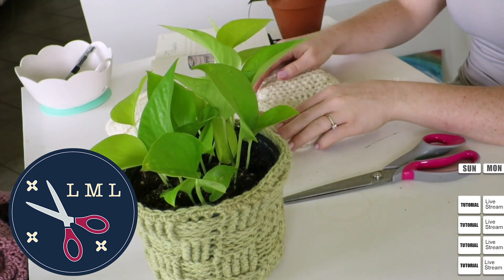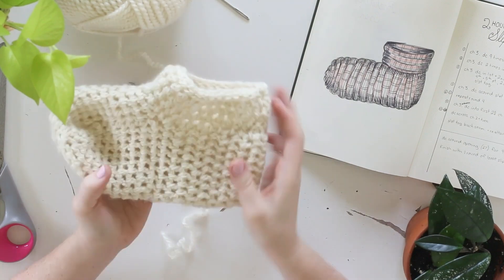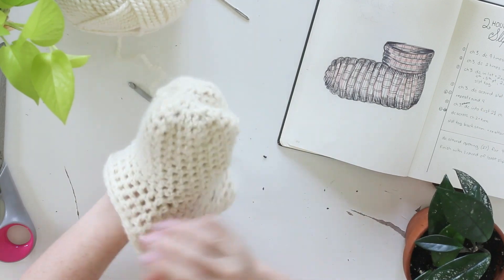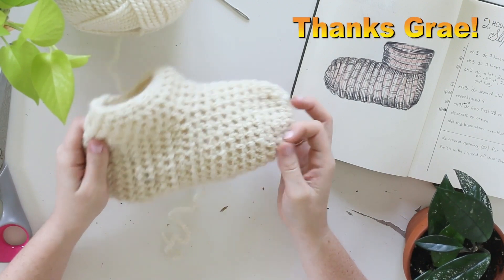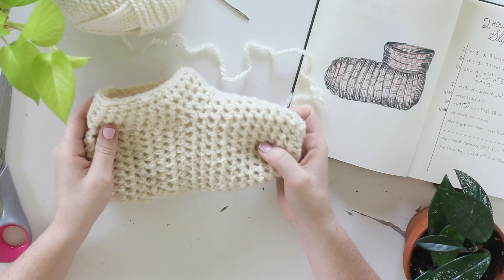Hello friends and welcome back to another episode of Last Minute Laura. I'm Laura and today I am going to show you how to make these super easy slippers. I made these because my basement's a little chilly — that's the truth. It was suggested by a couple of people in the live stream and basically I've been putting off making them because I hate making pairs.